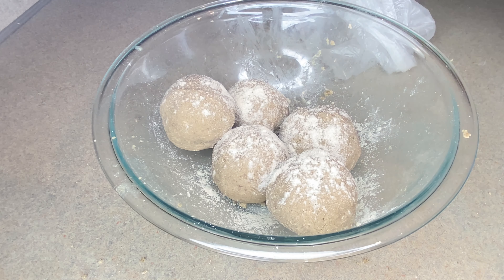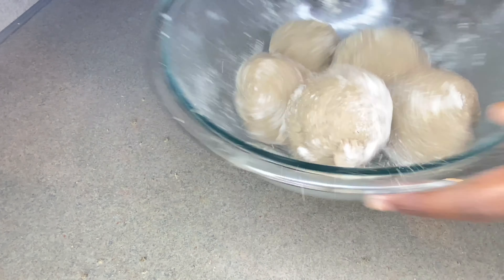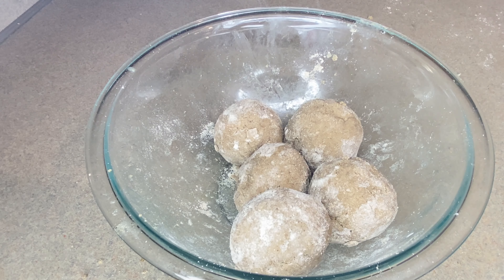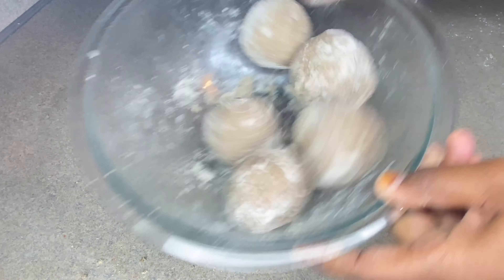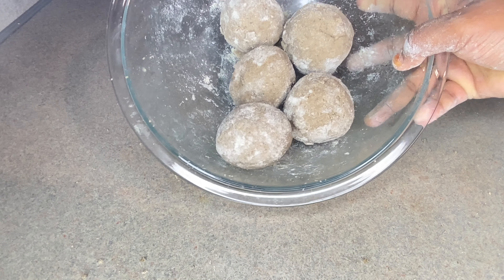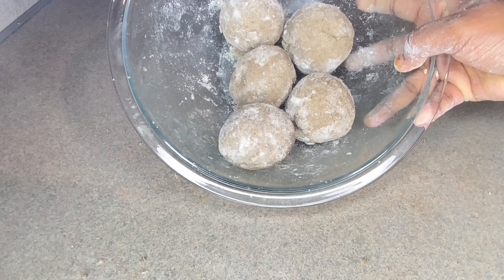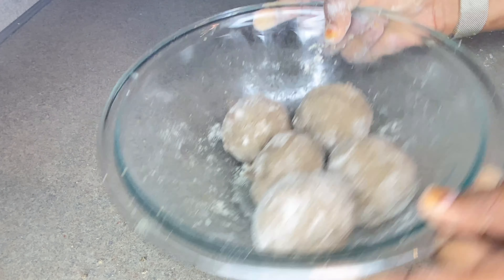They sprinkle a little bit of the raw millet powder on top, which gives it that color — that's how it looks when you buy fura from a vendor. You don't have to do that if you don't want to, but I wanted to show you exactly how they make fura back home in Nigeria. I even saw a YouTube video making fura more like tergi, and I thought, that's not how you make fura — that's why I had to make this video.